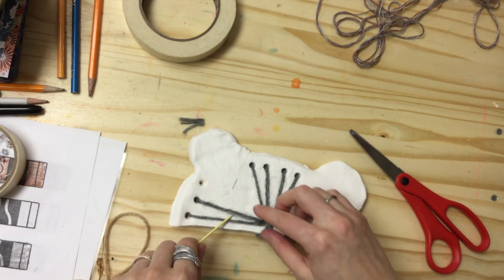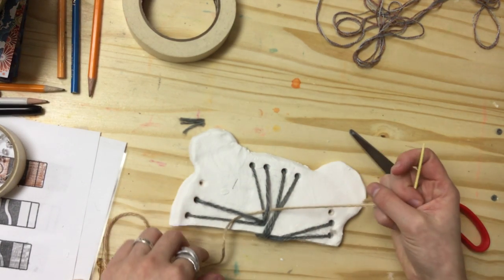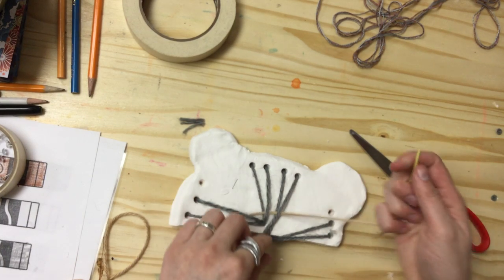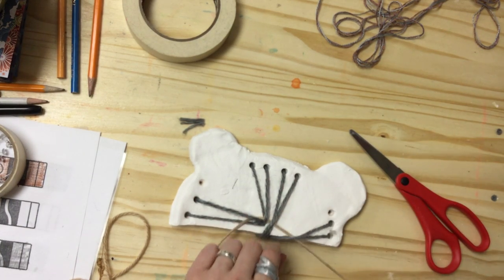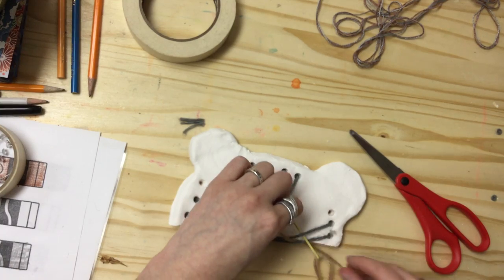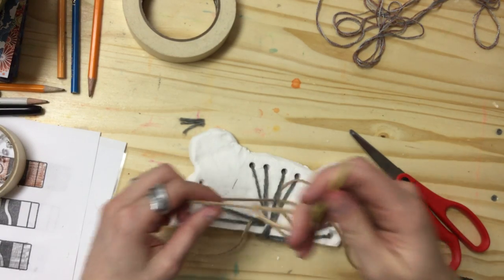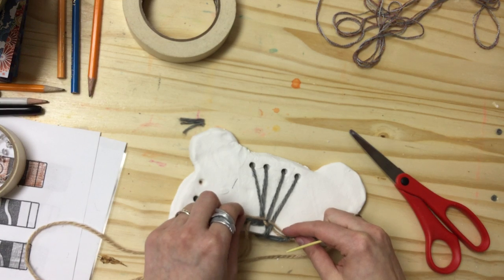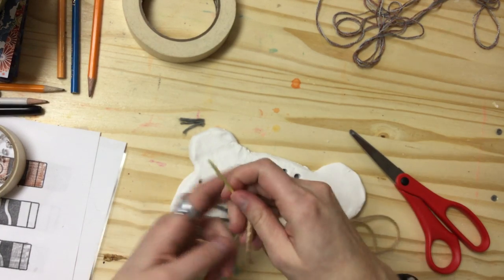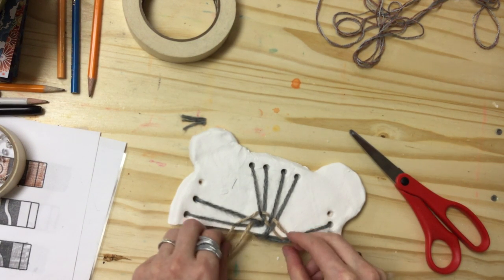When we weave we go over, under, over, under all the way across. If you gave yourself an even number of warp threads you should be able to just wrap yourself around and repeat that process. I went over, under, over, under — my next row goes over, under, over, under in the opposite pattern. I'll pull my string through leaving just a little tail, then wrap my way around and go over, under, over, under all the way back to where I started. I tuck to make sure my threads are tight.